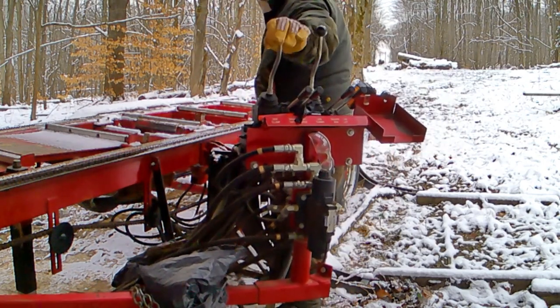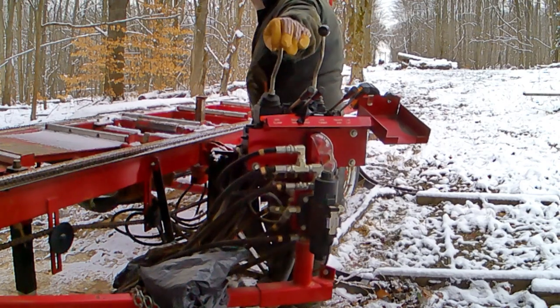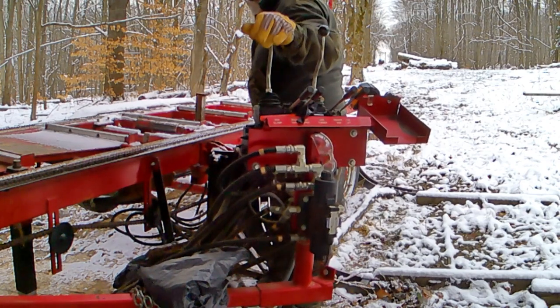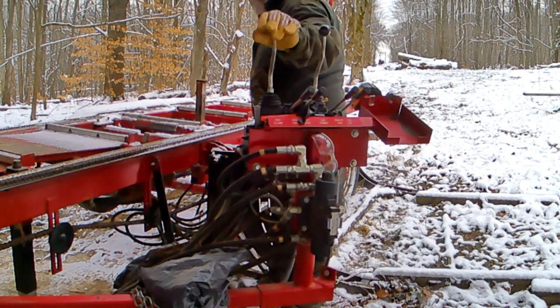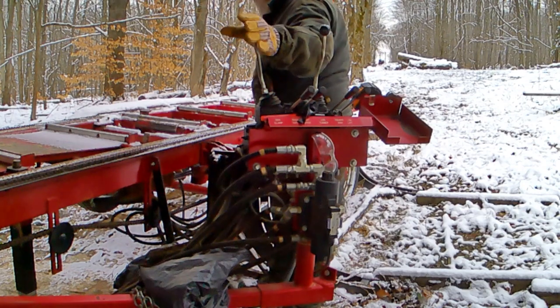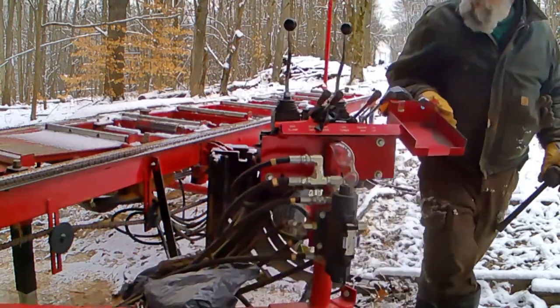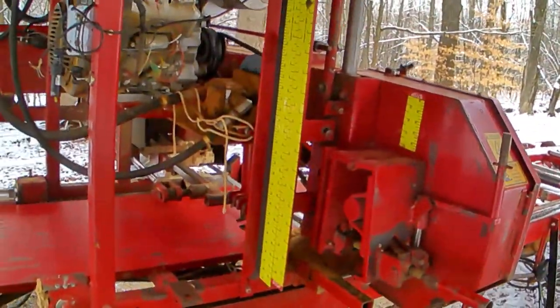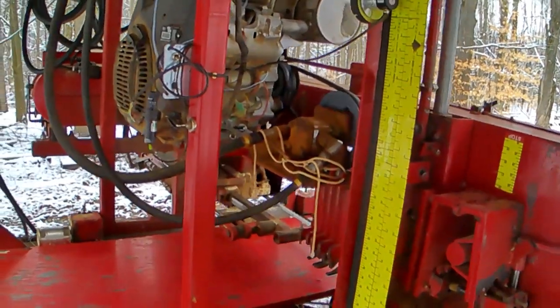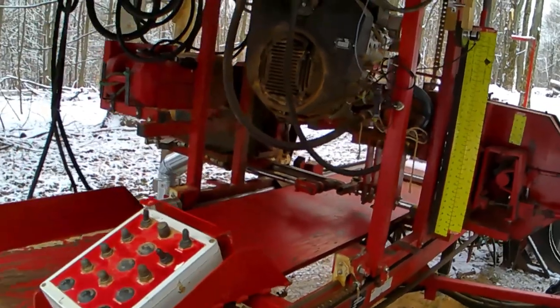All of the controls for the head are in a control box that is on an umbilical — I'll show you that in just a minute. That controls raising the blade up and down, moving the head back and forth along the track, and bringing the blade guides in and out. This is all electric over hydraulic, so you push buttons or flip switches to activate solenoids which control hydraulic valves.